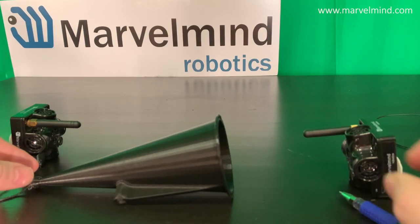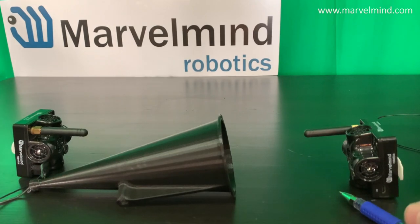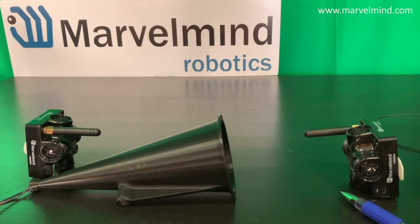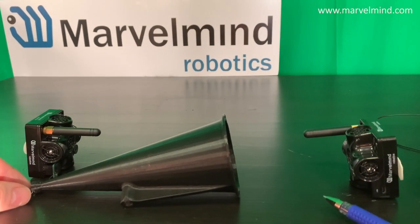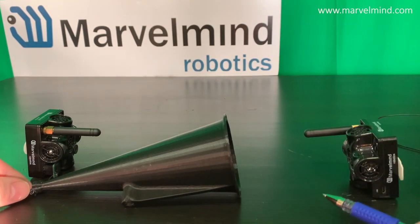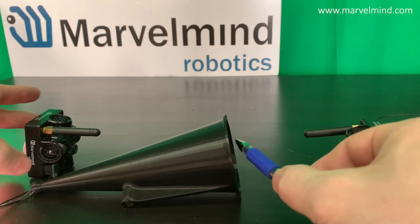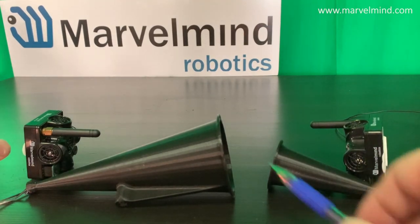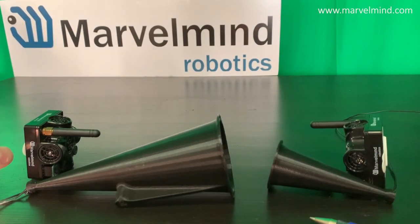Summing up: a horn is an optional external element compatible with multiple beacons — industrial super beacon, industrial RX, and of course super beacon. The easiest to use is the super beacon because you can connect without any soldering. You can extend your range up to 100 meters with an RX horn only, or up to 150 meters with both RX and TX horns. Thank you very much.